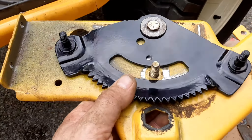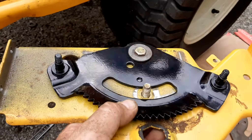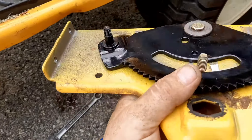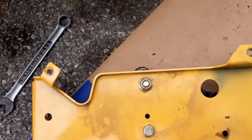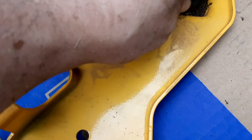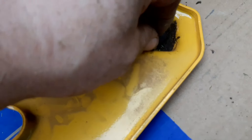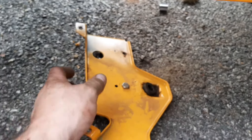Alright guys, so I got the new gear tightened up on there, pulled the two half-inch nuts off those posts that the linkage slides on. See that bolt in the center — it's just in there loose like so. Make sure you want to have that in place as well as the bushing. Now I'll just set it up under the mower; it ought to squeeze in there and hold it until I can get the fasteners in it.